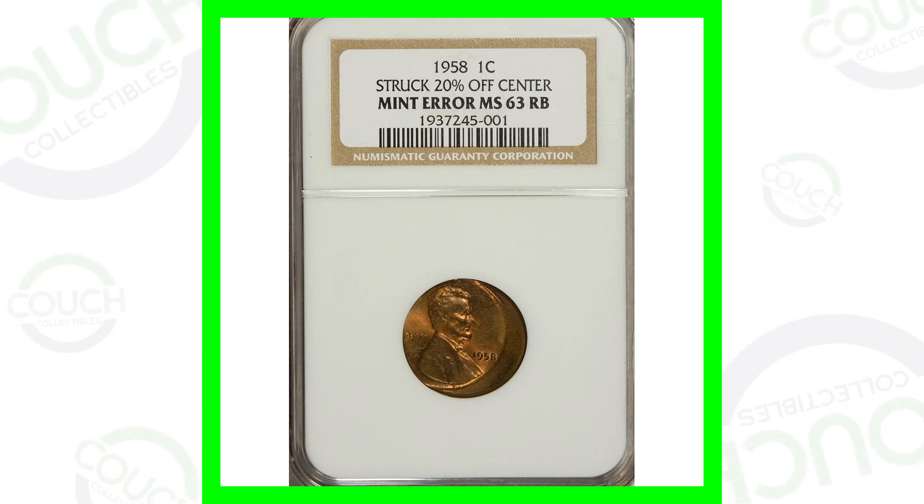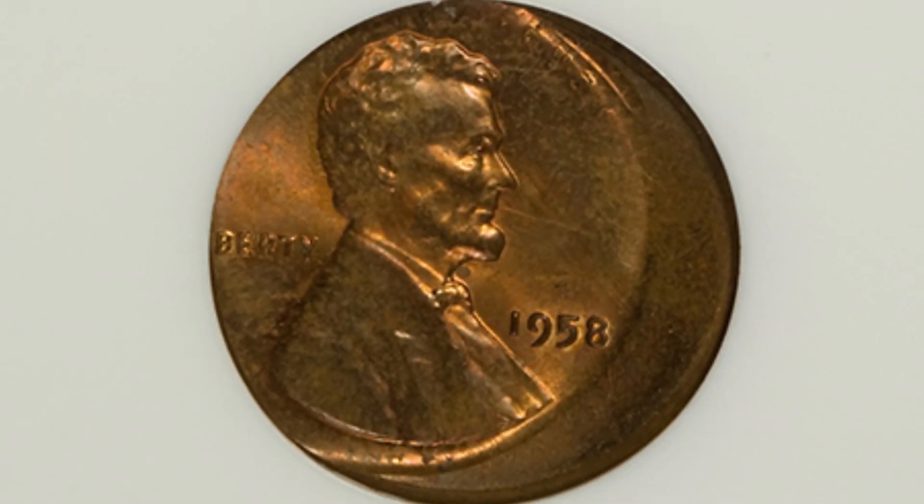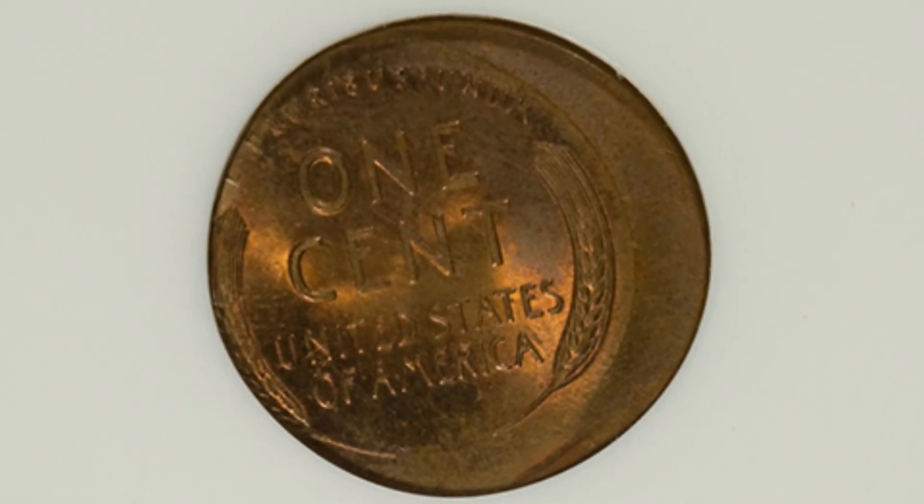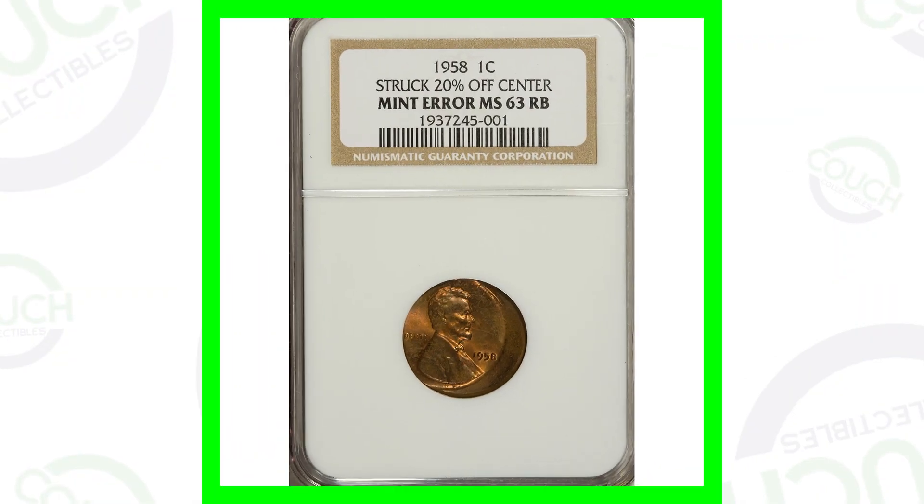Let's look at some 1958 pennies — some valuable pennies here — but let's start off on the lower end. Here is a 1958 wheat penny that has been struck 20% off center, so it is a mint error coin. This coin sold for a little over $30.